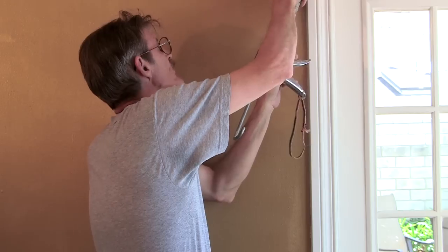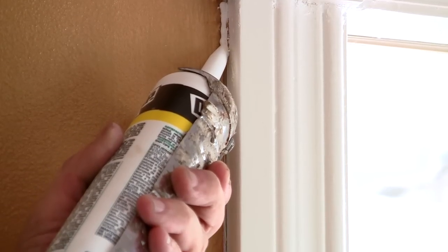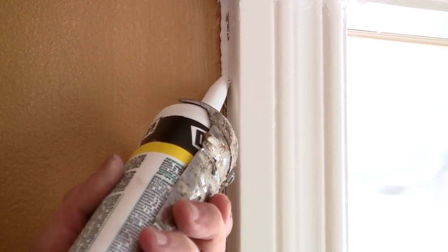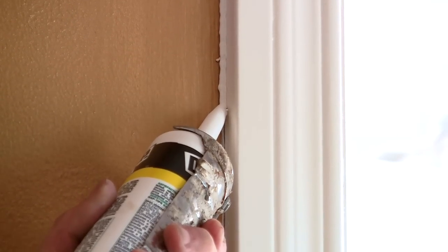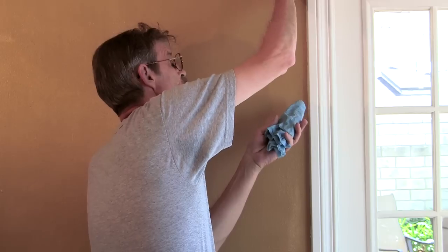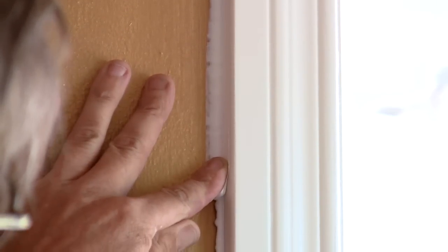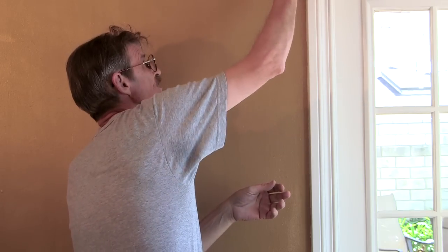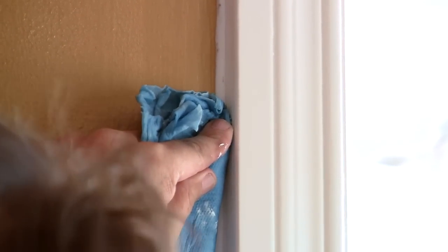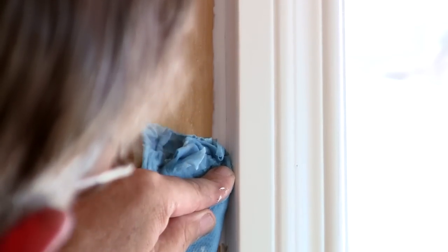Now we come over to the door, put it at about a 45-degree angle, and caulk straight down — nice and even. You'll feel it. It's okay if you get a little too much on; we can take our finger and smooth it all the way out to make a nice bead. Any excess you can take the wet rag and wipe down, and we've got a perfect bead.